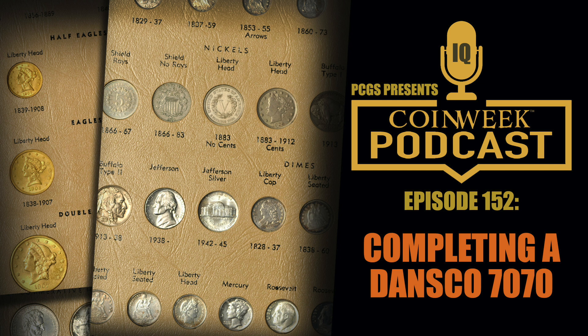With Jefferson nickels, specifically for the early dates — 1938, 1939, into the 1940s — it's somewhat harder to find examples with full steps. Nickel is a fairly hard metal and the dies would wear out relatively quickly. Since the silver alloy was softer than the nickel alloy, that would have had an effect as well. Some of the earlier ones are just hard to find with full steps, but you weren't specifically pursuing those.